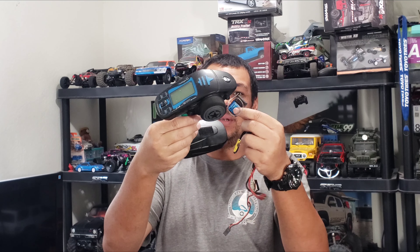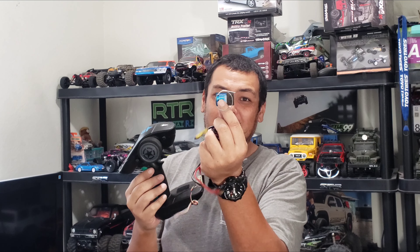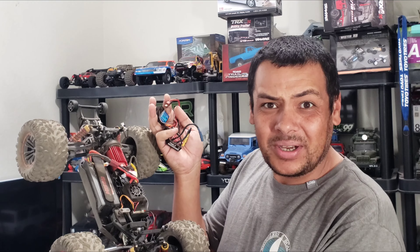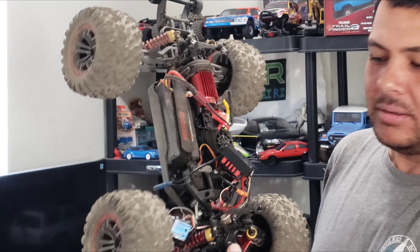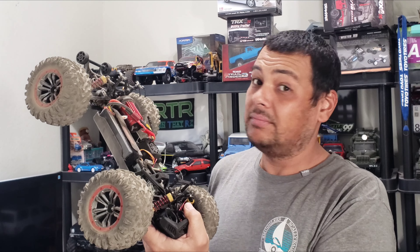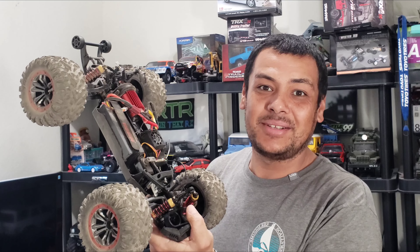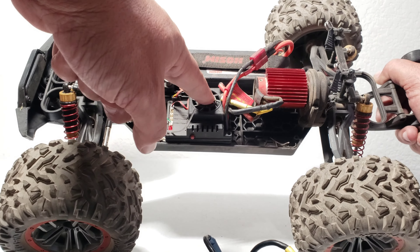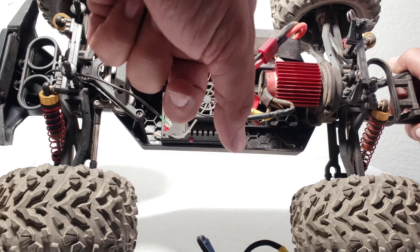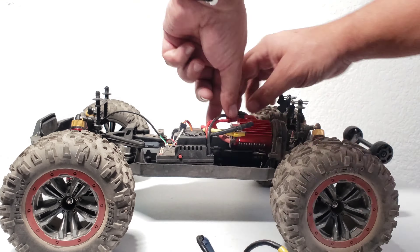I'm going to be using a HobbyWing 10BL60 ESC, and here is my 007 HobbyPorter transmitter and receiver. This receiver is trusty, waterproof right out of the box — it's been submerged several times — and it also has a gyro in it, so hopefully that'll keep this truck a little more stable and up the hobby greatness of this truck. Let's try this out. Installing electronics the easy way — just kidding, let's actually install these electronics properly.